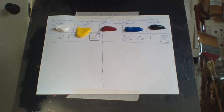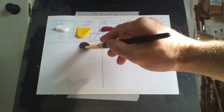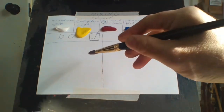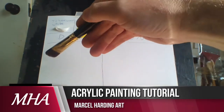Hello everybody, Marcel Harding here. Welcome to my channel, Marcel Harding Art. Today I thought I'd do mixing colors the right way and the wrong way — do's and don'ts of how I mix paints. The wrong way is on this side, the right way is on this side.